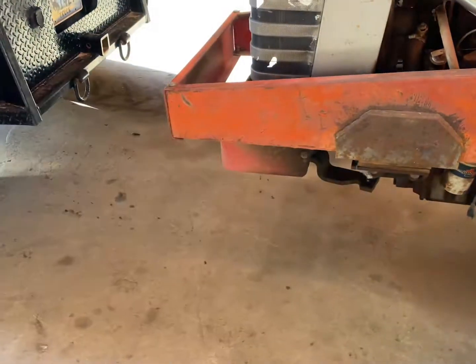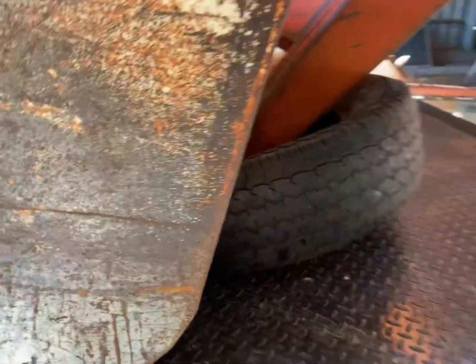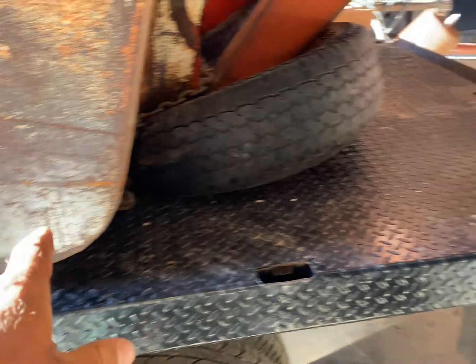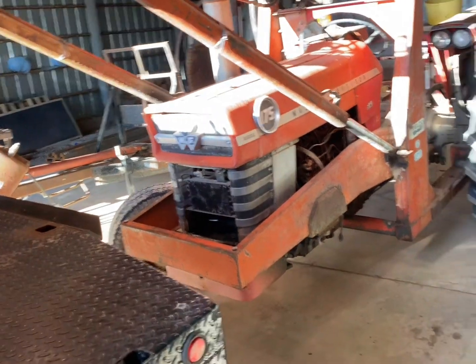The axle fell off right as we pulled into the barnyard. So this is what we did — we just used the loader here in the front and chained it down, rode on some tires, just used the loader to pick the front end up and dragged it here.